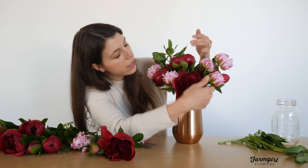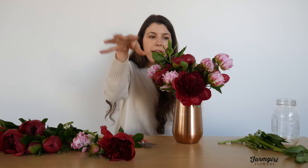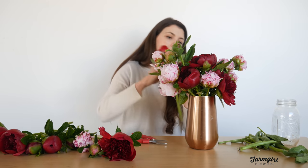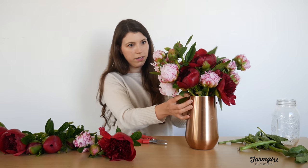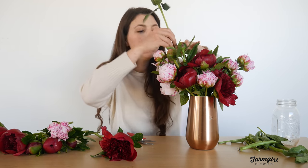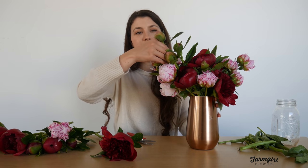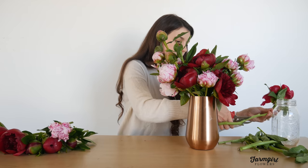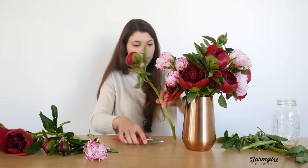Another thing I'm doing is staggering the heads of the flowers — leaving some really tall, having some a little shorter, some jumping out at you and some sitting deeper into the arrangement. That adds dimension and gives you a beautiful overall result. I'm continuing to add stems, trimming at that 45-degree angle. If you're finding you're running out of room, you can twist the stem a little bit to get it in between the other stems. I'm continuing to turn the arrangement as I go to make sure I'm not missing any spots.